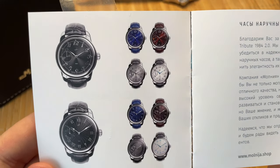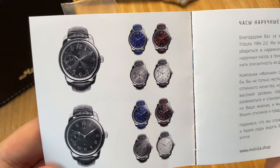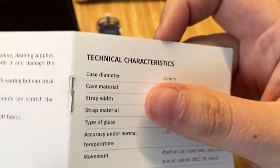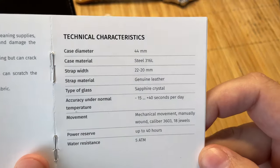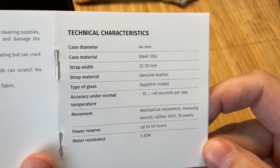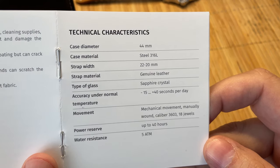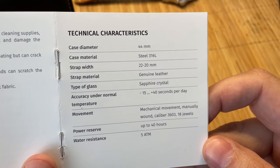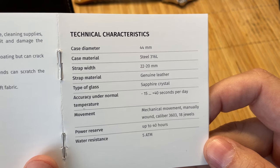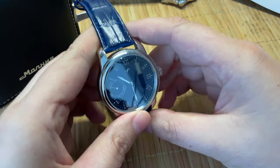Here's a lineup of some of the color variations — a nice brown one, black and white, and gray. I'm not going to go through too much detail, but I do want to briefly cover the technical specs. Case diameter is 44mm, 22mm lug width tapering down to 20, sapphire crystal, Molnija movement 3603 — we'll talk about that in a minute — 18 jewel movement, 40 hours power reserve.